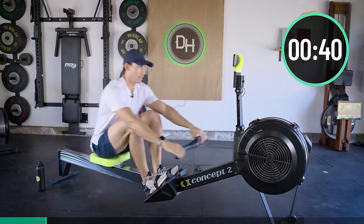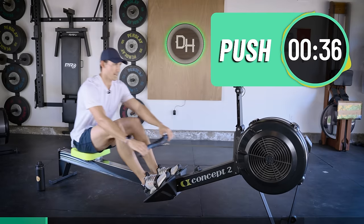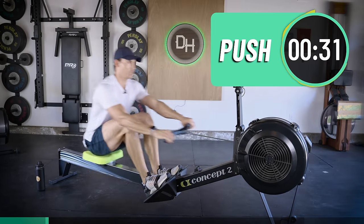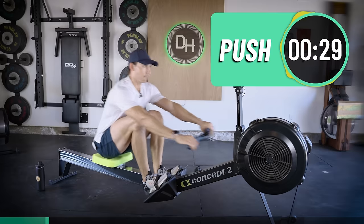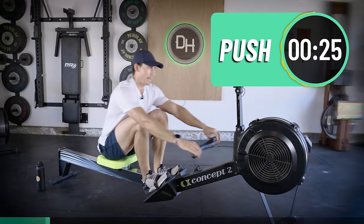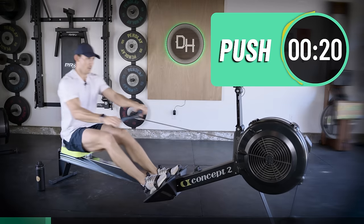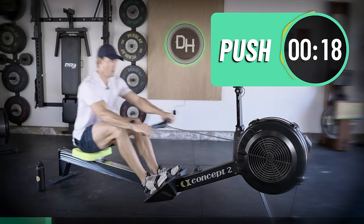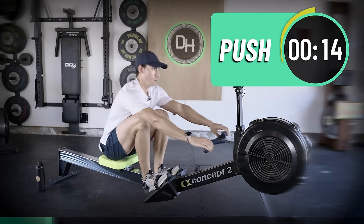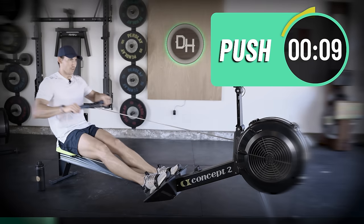Meet me on rate. Learn how you adjust your push — how do you adjust the effort you give at this rate? Understand that it's not just all or nothing. Keep breathing.